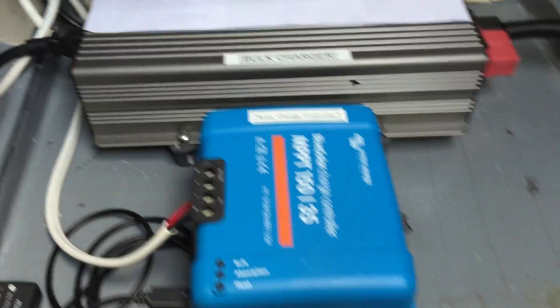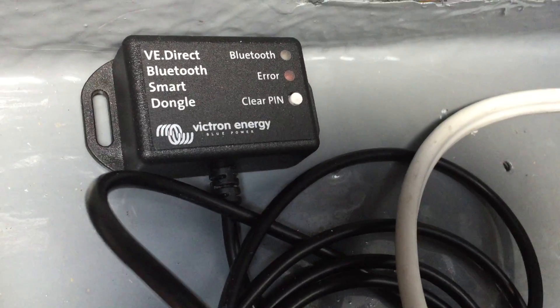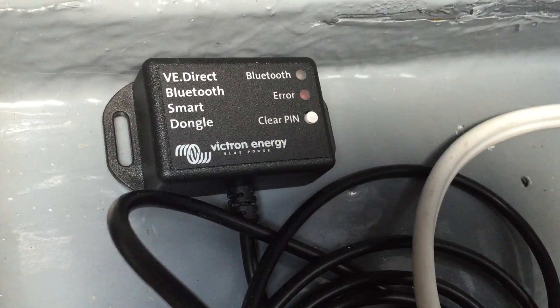That's the bulk charger. That's the solar charge controller. There's also a Bluetooth monitor in here. If you have an internet connection on the boat, you can monitor your batteries from anywhere in the world.